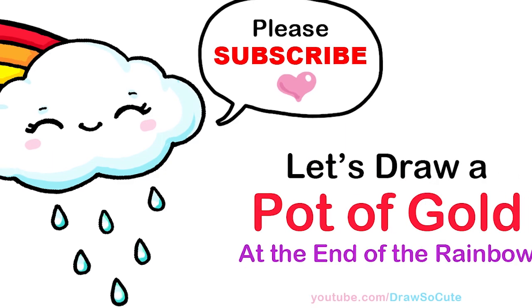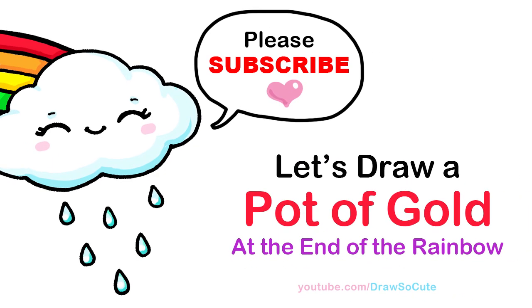Hi Drawster Cuties, Winnie here. Today we're gonna draw a pot of gold at the end of a rainbow, so let's get started.